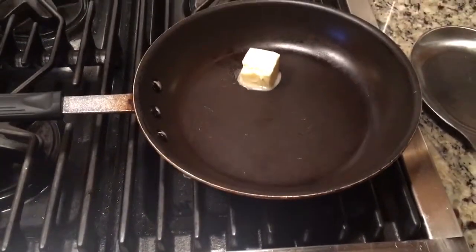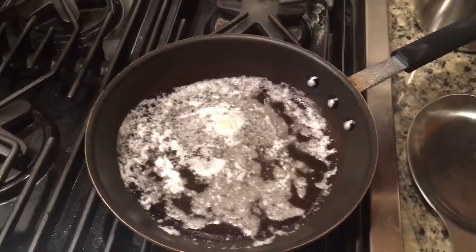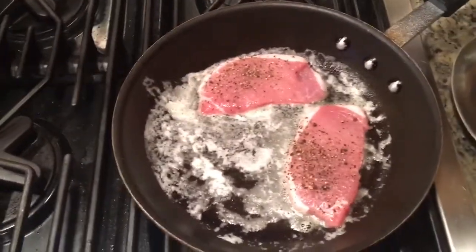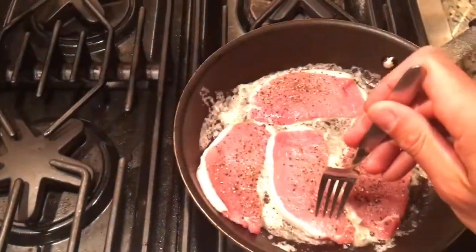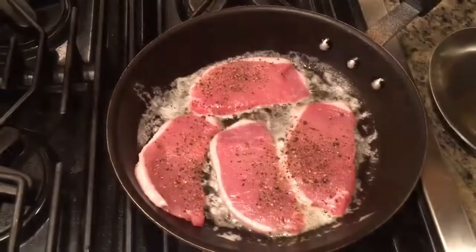Feel free to use Kerrygold butter if you'd like. Butter's pretty much all melted over that medium heat. Shouldn't take too long because these pork loin cutlets are so thin. We're gonna put those in there until they become browned on both sides. Only thing on those guys right now is a little salt and pepper to taste.